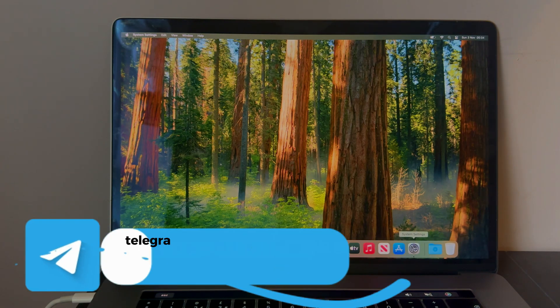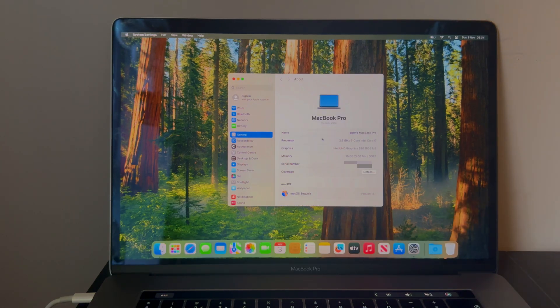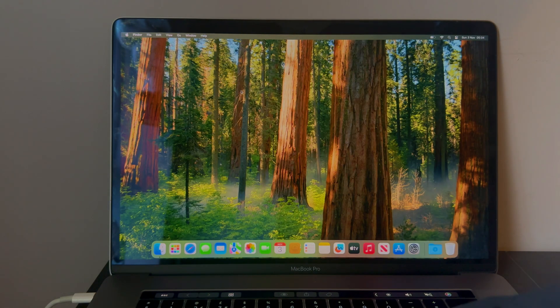You can check that everything works well with this method, and it's a completely untethered method — you can reboot your device normally without it locking again and all features will work. Let me directly power off the Mac to show you the method is fully untethered.